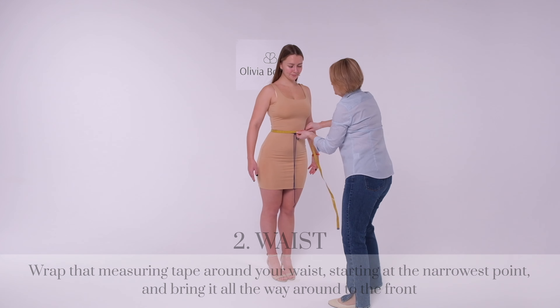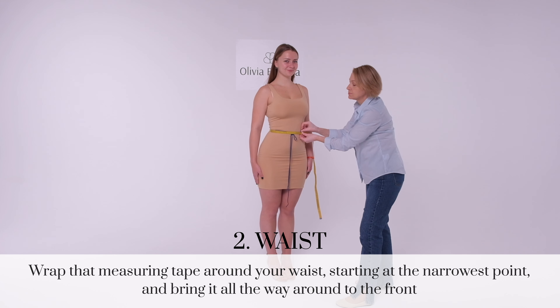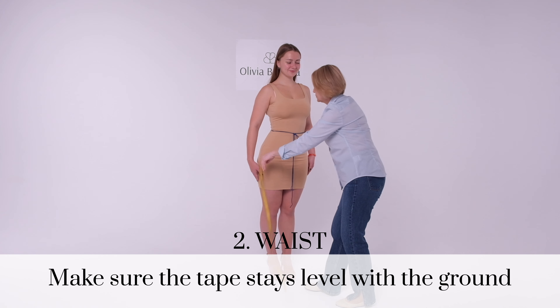Measure your waist. Wrap that measuring tape around your waist starting at the narrowest point and bring it all the way around to the front. Make sure the tape stays level with the ground.